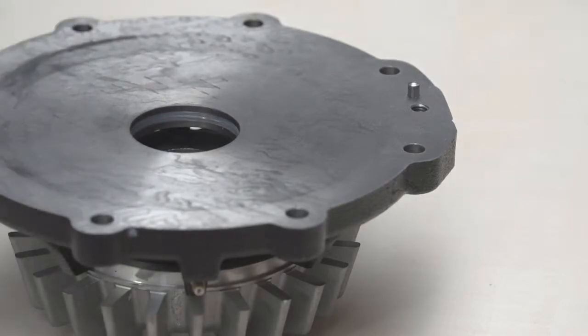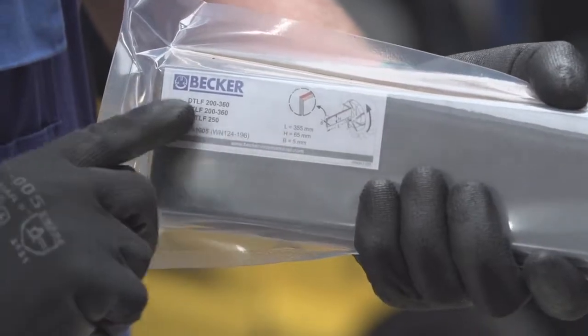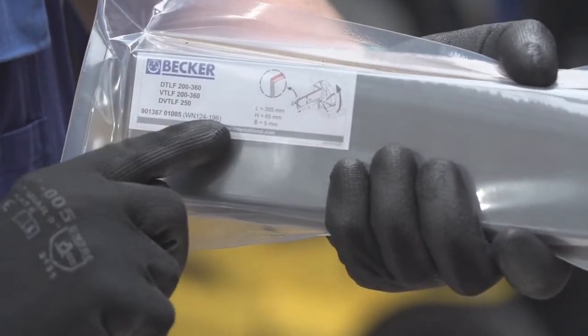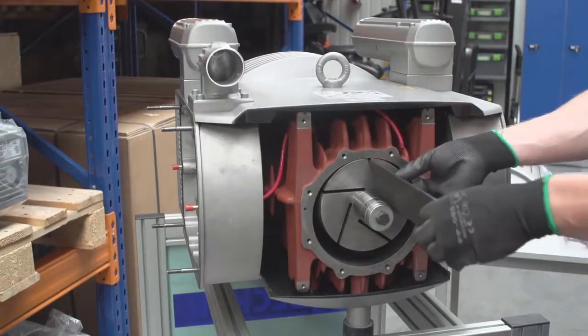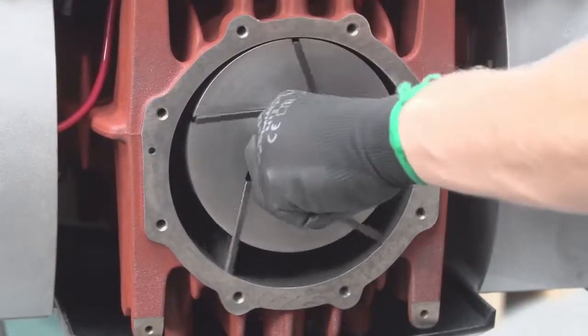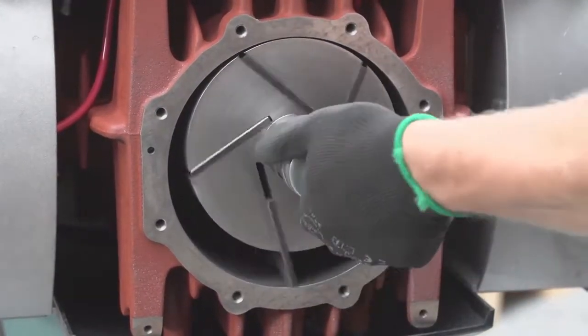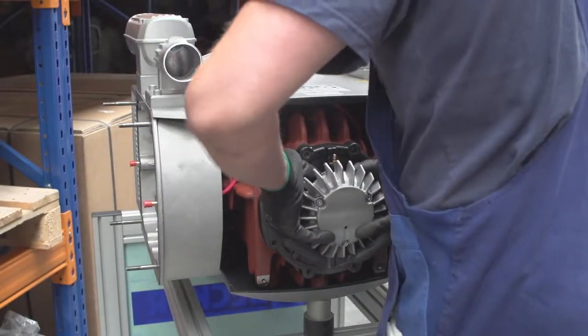Install new vanes if necessary. Refer to the original package for information regarding the size and pump type in which the vanes are to be installed. Make sure the squared end of the vane goes into the rotor and the rounded beveled edge contacts the cylinder. Vanes should drop freely under their own weight from the vane slots.